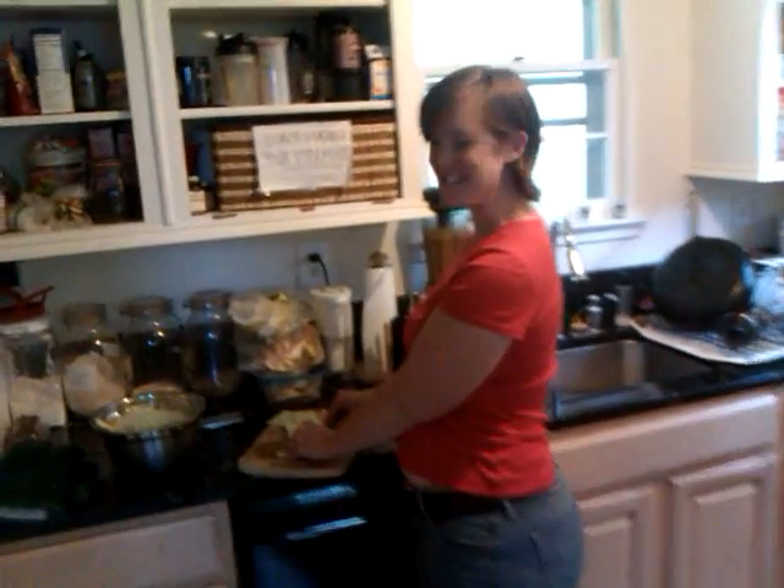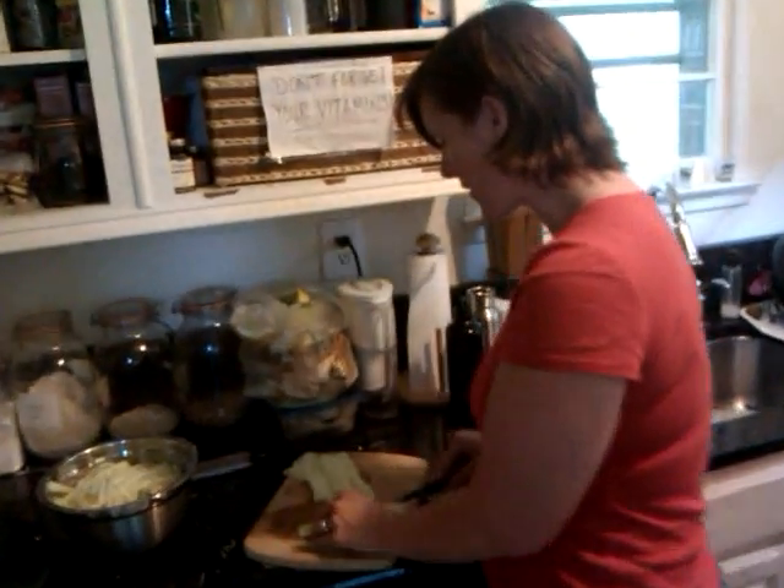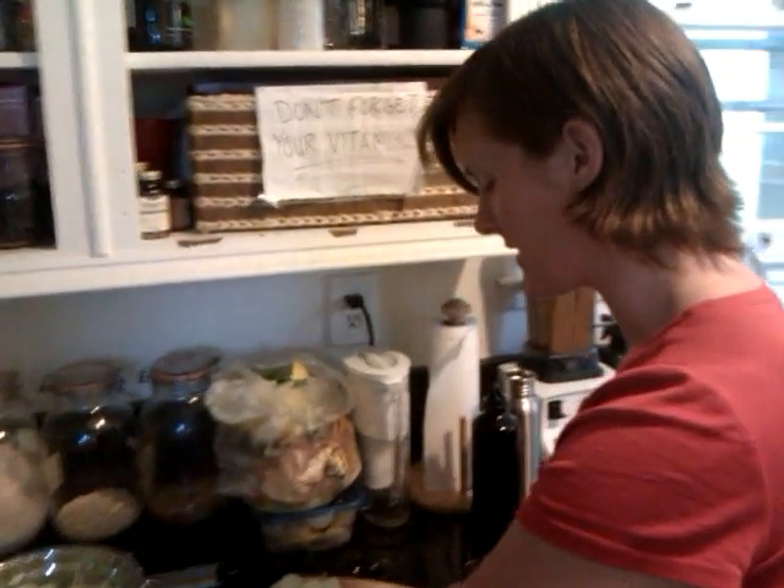Hi, welcome to Julie's Kitchen again. So Mark and I have been experimenting with some different raw food recipes. Last night we made a raw veggie casserole.